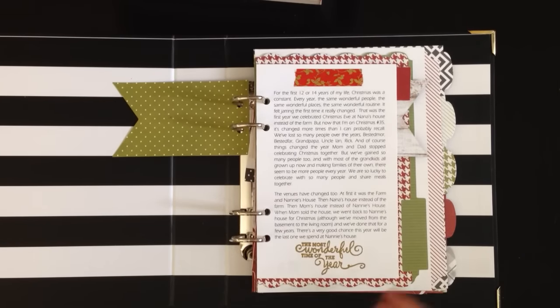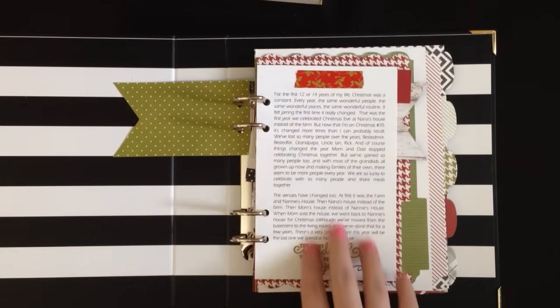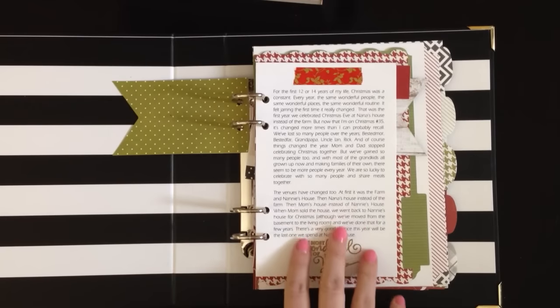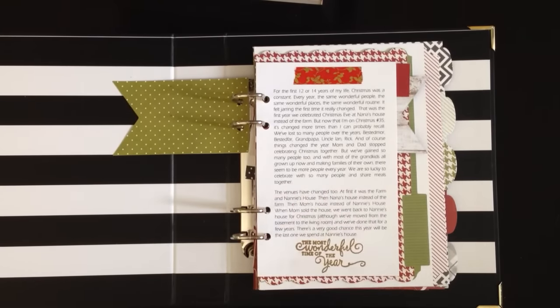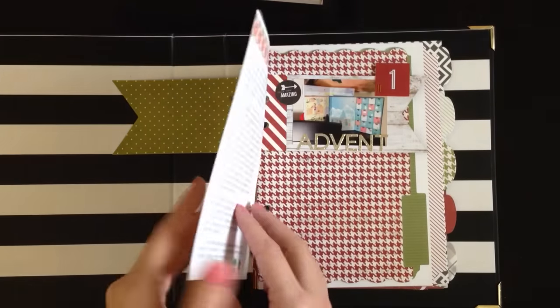And then the next page — we all know that December Daily was the creation of Allie Edwards. It was her idea, and she offers a free printable on her website called 'The Reason Why.' The idea is you print it off, and I did it two years ago. You write the reason why you're celebrating Christmas or doing a December Daily. So I did something similar on my first page, talking about the reason why, and also how Christmas has changed for me over the years. I enjoyed talking about what Christmas was like when I was a child, a teenager, a young adult, and what it's like for me now — what's changed and what stayed the same. So it's just a page of a lot of journaling.